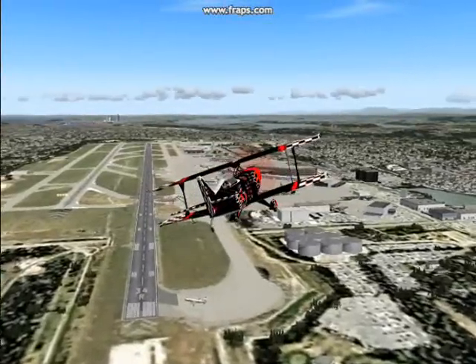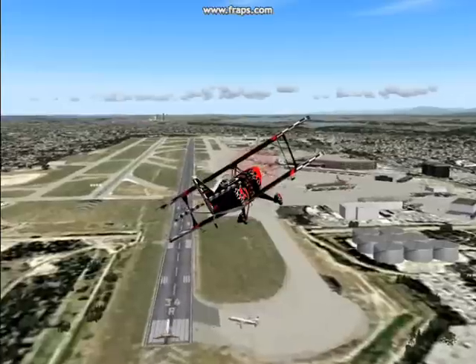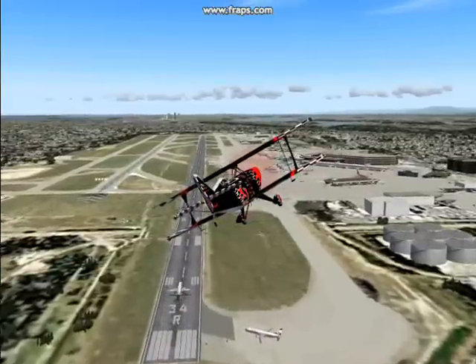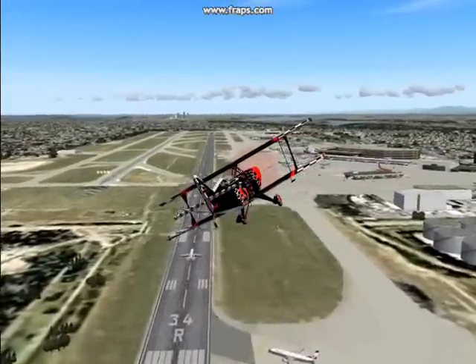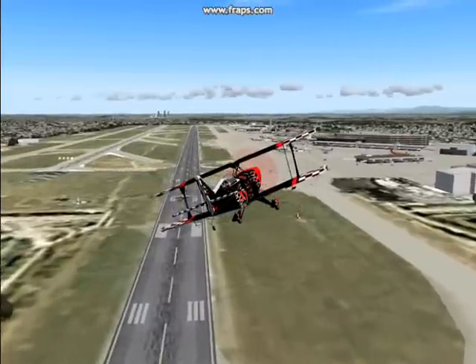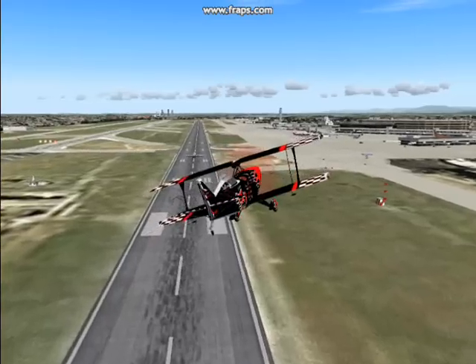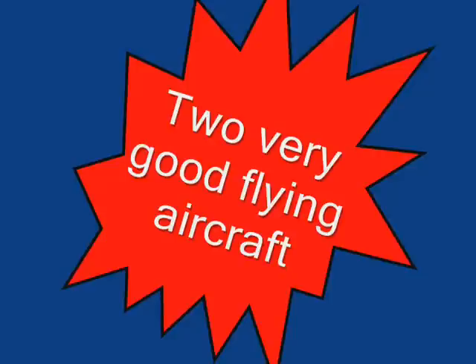And it will slip — it's just a very sensitive airplane and you have to get used to it. But it's a nice flying airplane and I've enjoyed it very much so far. That's about it — two good flying airplanes. Hope you enjoyed it.